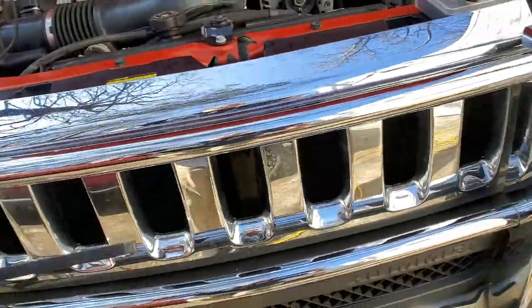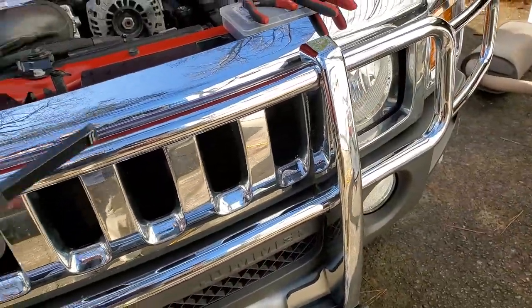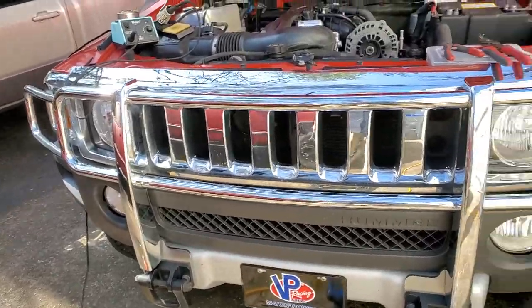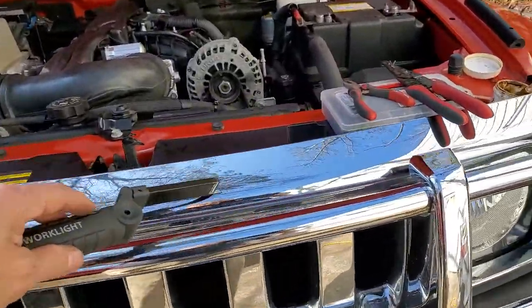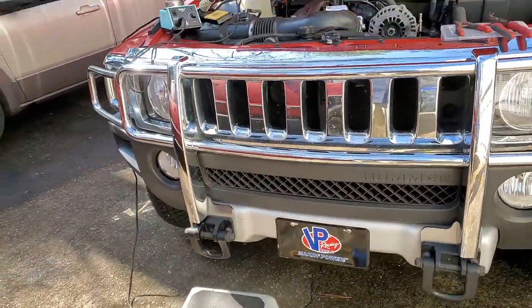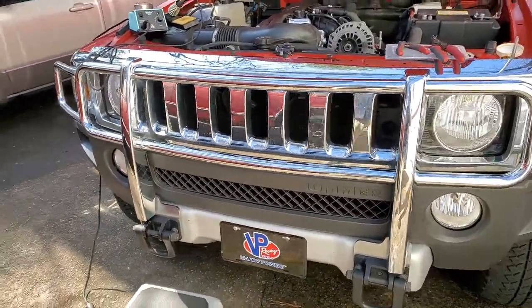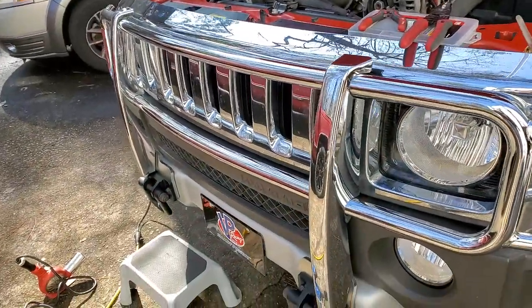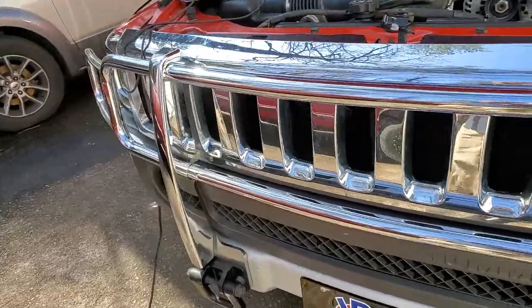If you have a bumper guard like this, the only way to get to the horn is to remove this grill area. So if you're talking about changing out your horn and you have a setup like this, or even if you are just looking for an easier way to do it, I have come up with a way.